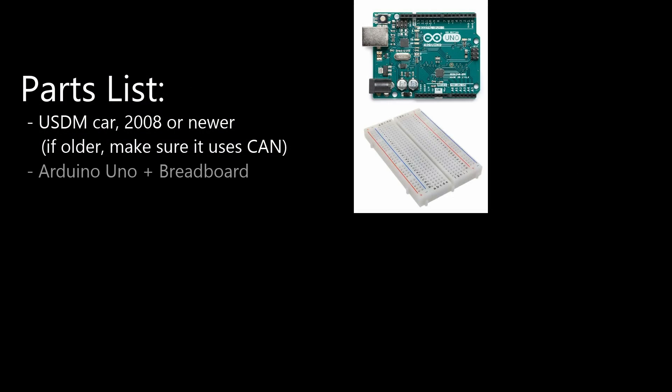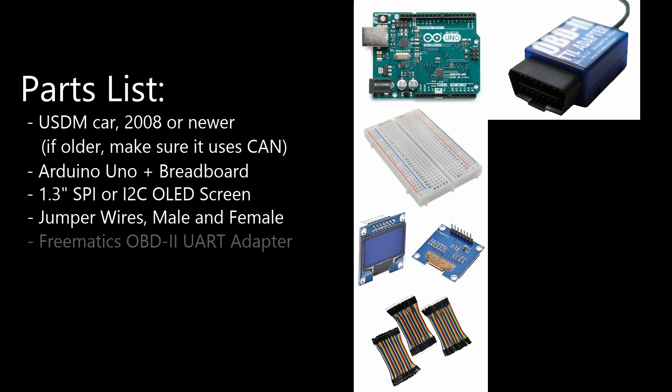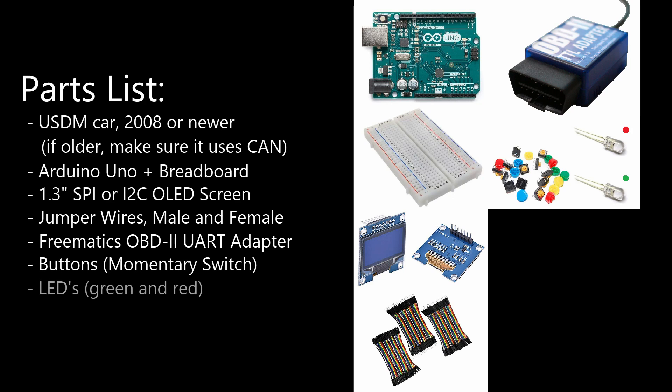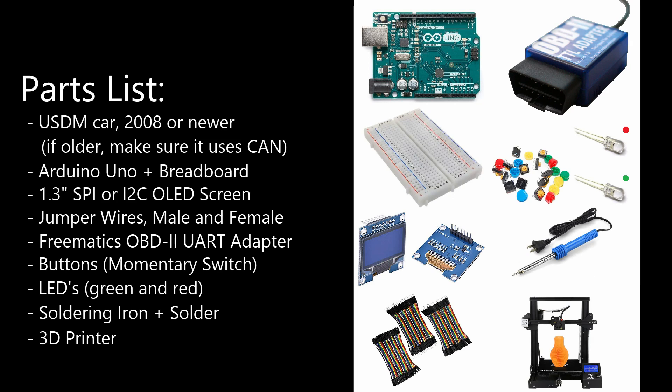Aside from the car, you're going to need an Arduino Uno, a 1.3 inch SPI screen, or an I2C screen would also work. You would have to use slightly different wiring than what I'm going to show you in this video, but it should be pretty simple to figure out. You'll need some jumper wires with male and female ends. You'll need a Freematics OBD2 UART adapter for Arduino — links are included in the description for these parts. You're going to need some buttons, some LEDs — I used green and red, but you can use any color you want. You'll also need resistors to keep them from overheating if you decide not to make them blink. You'll need a soldering iron, which is kind of optional. You'll also probably want to use a 3D printer to make the housing for this screen, especially because I already have the design uploaded on Thingiverse. If you don't want to use a 3D printer, you could always make this enclosure out of cardboard or whatever — you could probably get pretty creative with it.